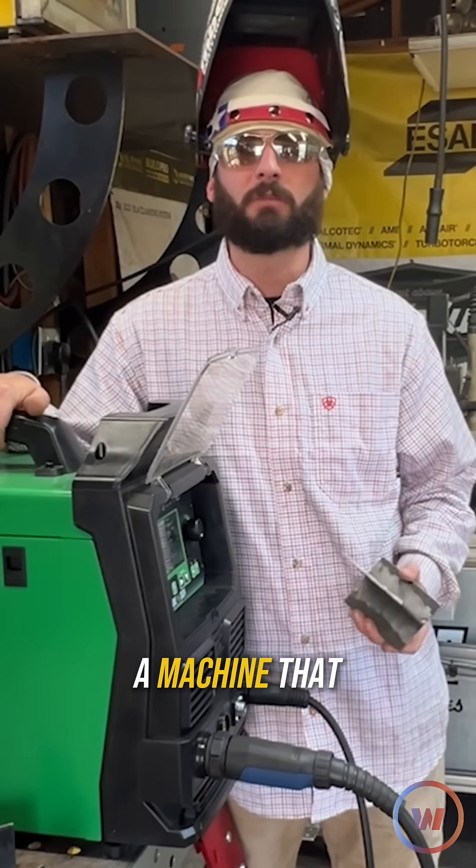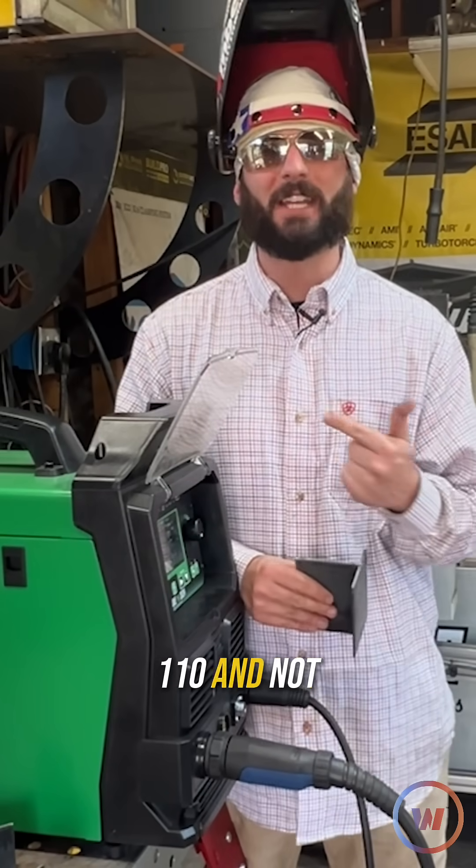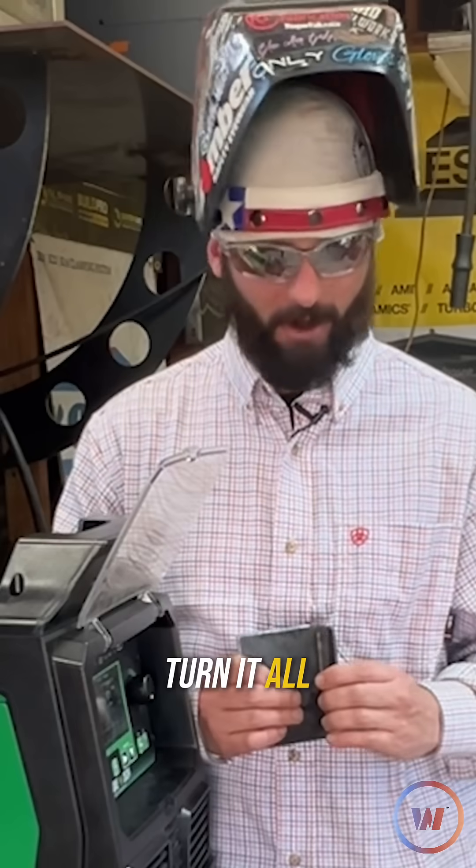Even though we've got really good prep and our polarity is right, if we're just running too cold it's going to be a big issue. If you have a machine that only has those numbered knobs and it's only hooked up to 110 instead of 220, I just recommend turning it all the way up — baby, turn it all the way up.